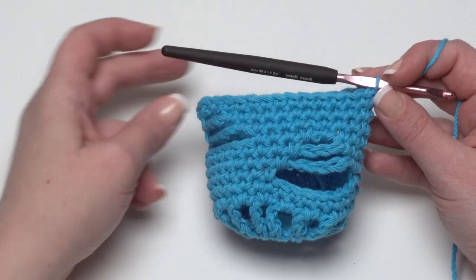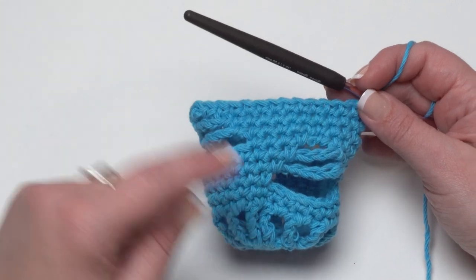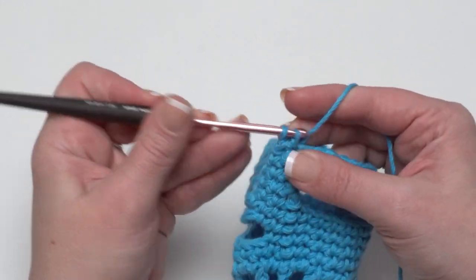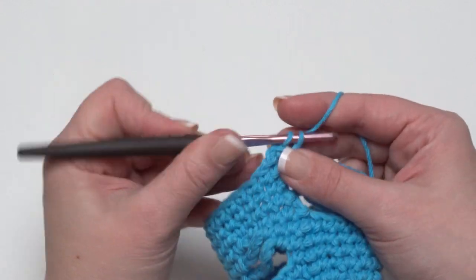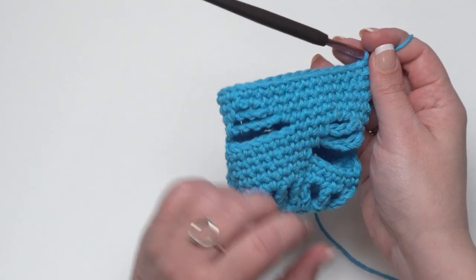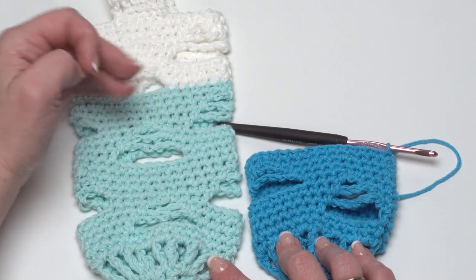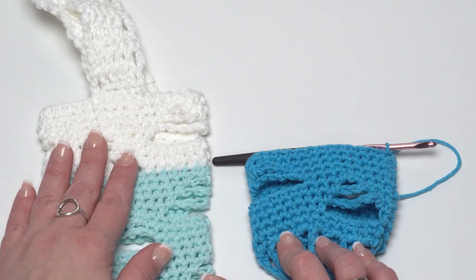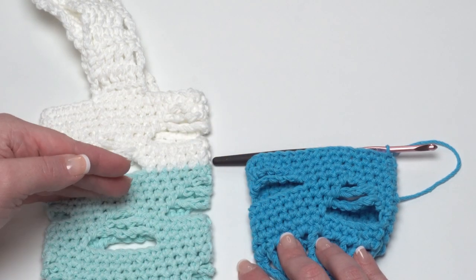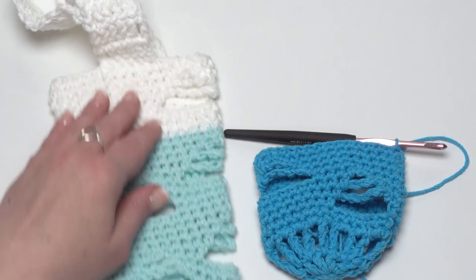Here we are at the end of round eleven — you can see the openwork pattern has moved around the water bottle, and there's only one row left of the row repeat that started with row five. Row twelve is simply chain one and single crochet in each stitch around, crocheting into the chain one spaces when you come to them. That completes rounds five through twelve. On the finished Hydrated Hiker, repeat that set once more through round nineteen, switch colors, and continue in pattern through round twenty-six. You could make it all one color or switch colors each repeat — it's up to you.